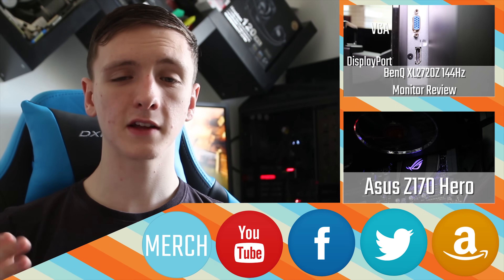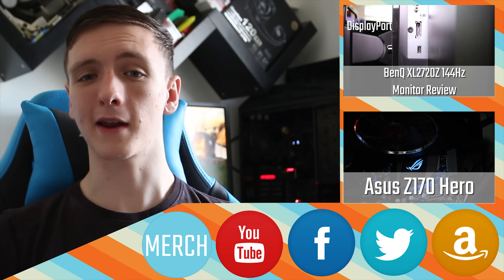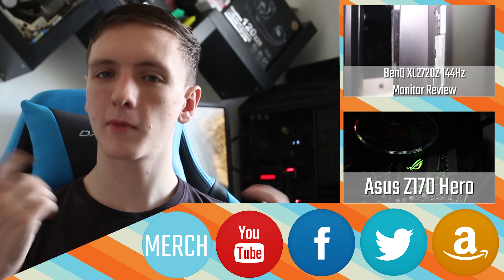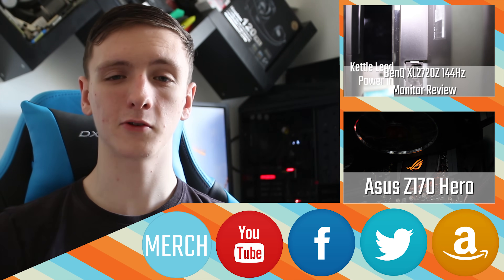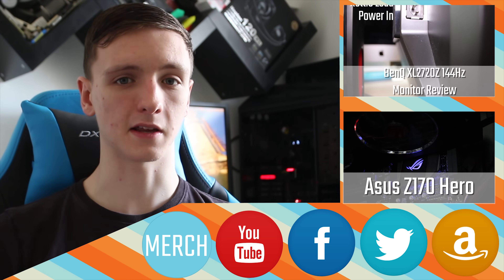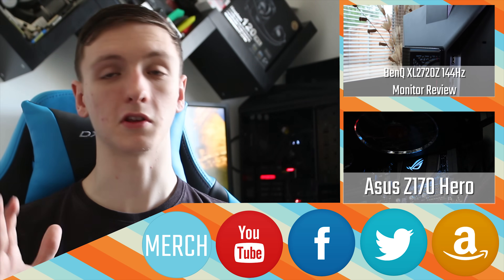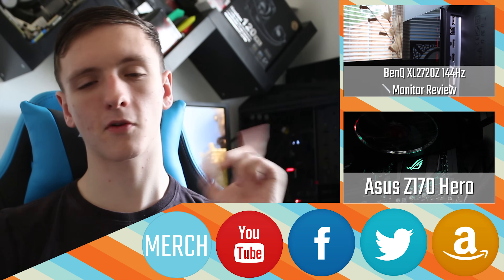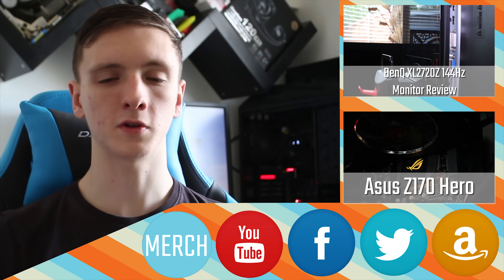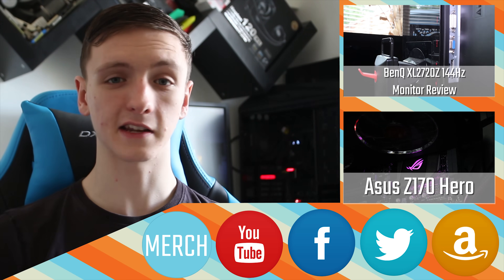For more tech specs — stream processors and such — check out the website for the full written review. If you want to buy it, click the Amazon link below. If you want to grab a t-shirt, hoodie, or anything else, check out the merchandise link on Redbubble — you can get it in 5 to 15 days in both the US and the UK. Feel free to subscribe, check out our other videos, and find us on Twitter and Facebook. Thanks for watching and we'll see you in the next video.